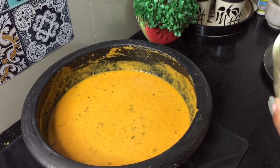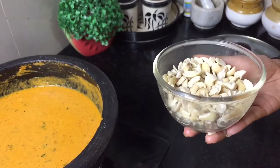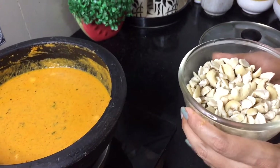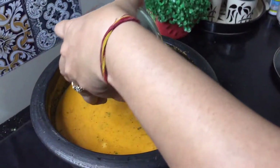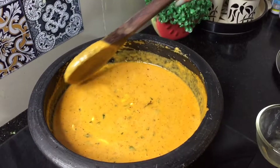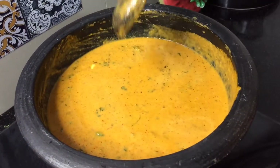I use kaju pieces — I don't use whole kaju because it doesn't taste very good in the gravy. I soak the kaju pieces for 5 minutes so they will be soft and taste very good in the gravy. I add all the kaju and mix into the gravy. I added a little water to adjust the consistency. Depending on what you like, you can adjust the consistency.